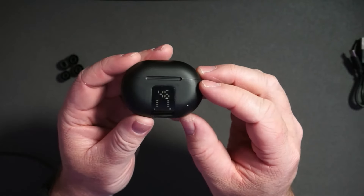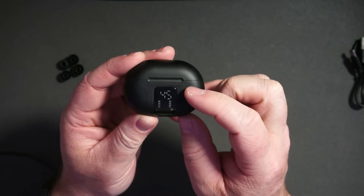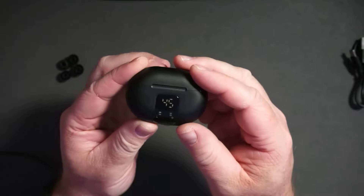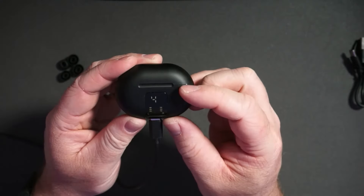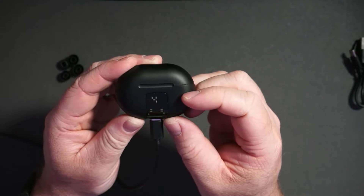Another cool thing is you can see the battery level go down in the case as it's trying to charge each earbud. We'll plug it into USB-C — so now the case is charging and the earbuds are charging as well.